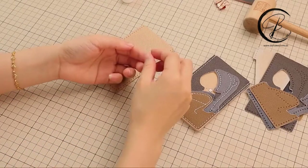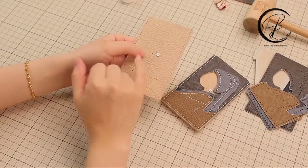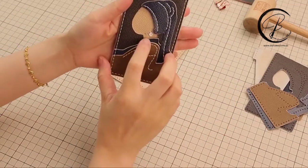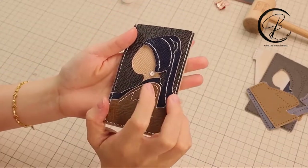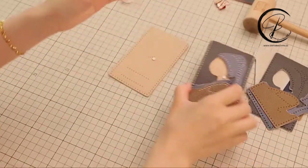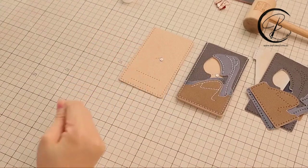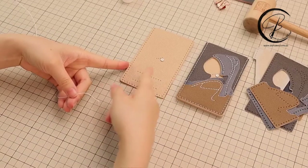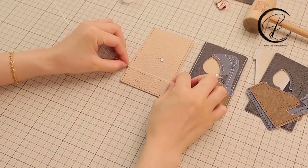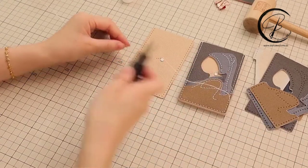First, we are going to sew this ring at this location. This is the finish effect. The thread length for sewing this line will take three times of the finger distance — one, two, three. This is the total length.